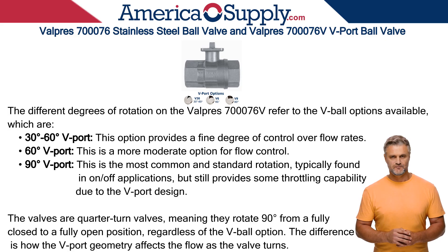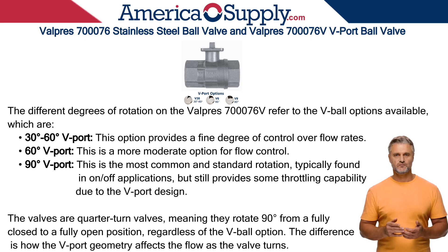The 90-degree option is the most common and standard rotation, typically found in on-off applications, but still provides some throttling capability due to the V-Port design. The valves are quarter-turn valves, meaning they rotate 90 degrees from a fully closed to a fully open position, regardless of the V-Ball option.